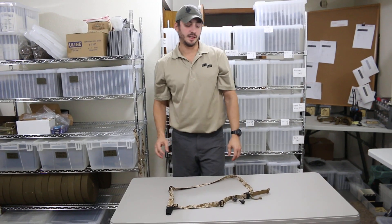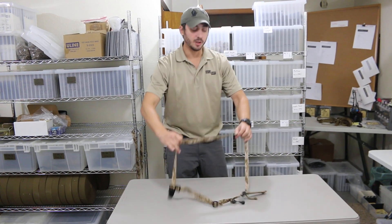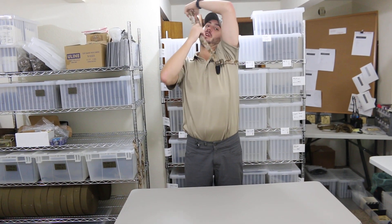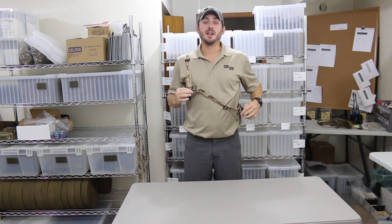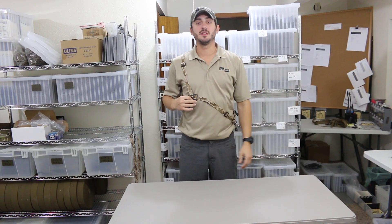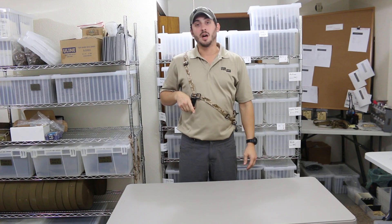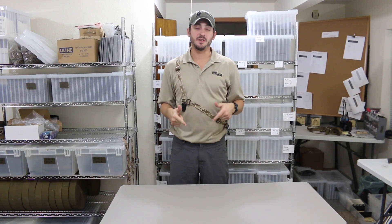Now, with our HIT Sling completely configured for a right-handed shooter, the shooter will punch in their left arm up and over their head and onto their right shoulder. You know that it's configured for a right-handed shooter because the pull knob QD is on your left-hand side and your primary attachment is up near your firing hand. Thanks for watching — if you have any questions, leave them in the comments section down below.